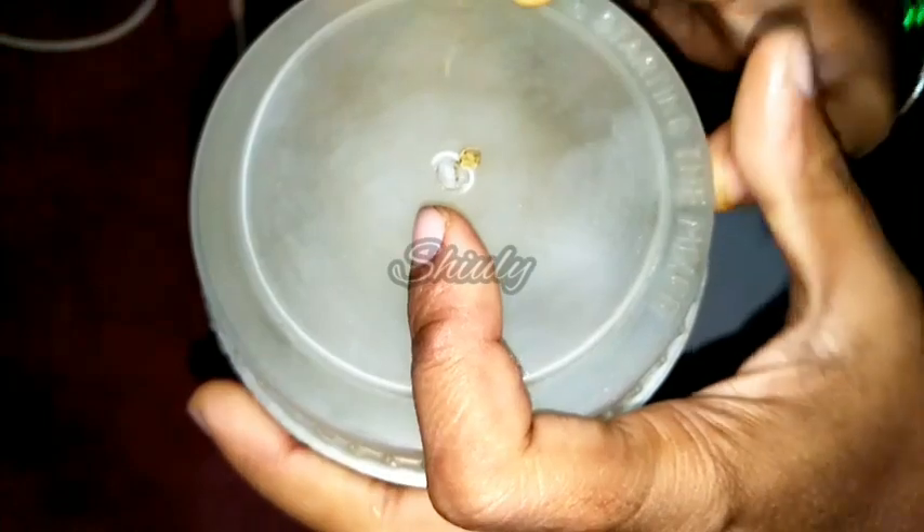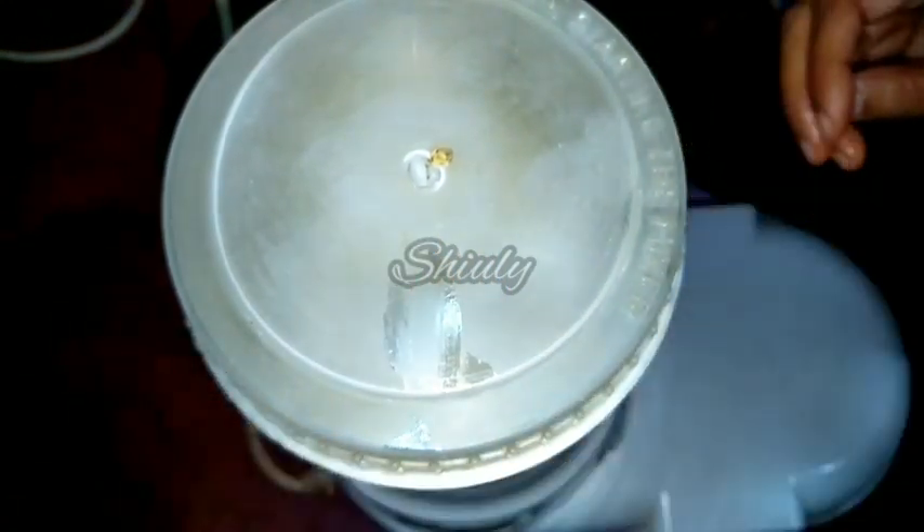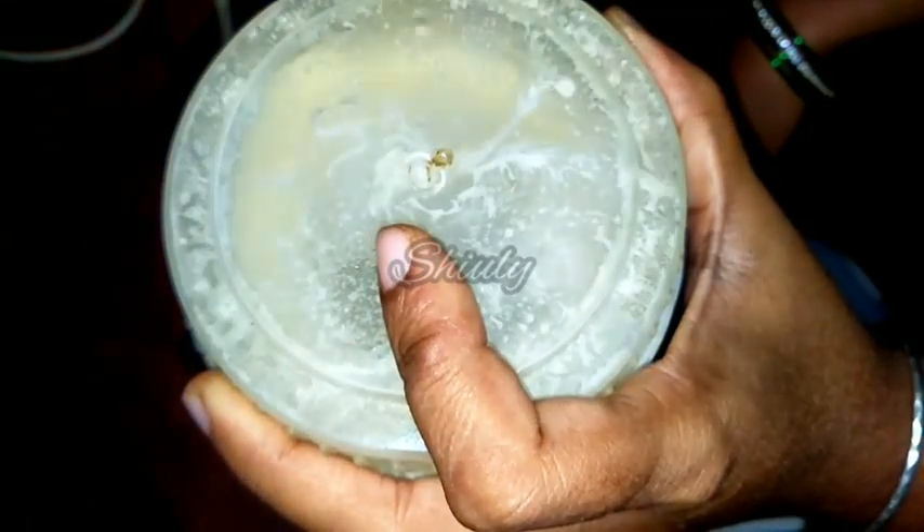I am adding the first one third cup of oil into the jar, covering the jar, and running the mixer. We have to run the mixer for 25 to 30 seconds only.